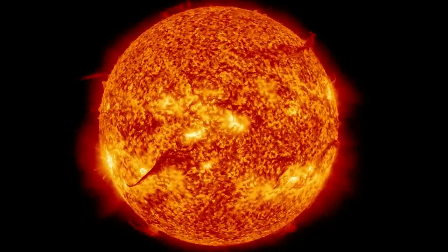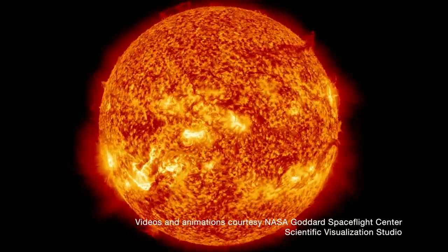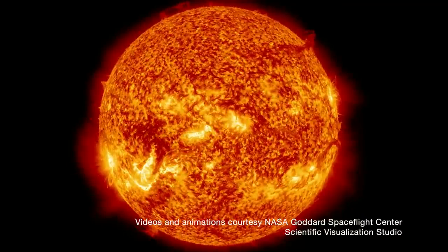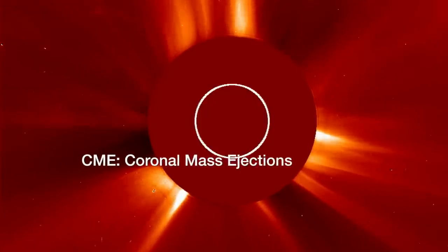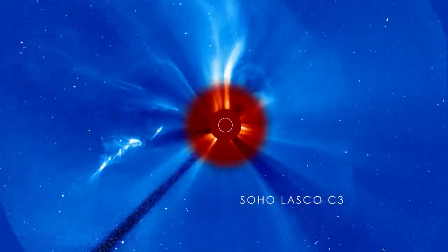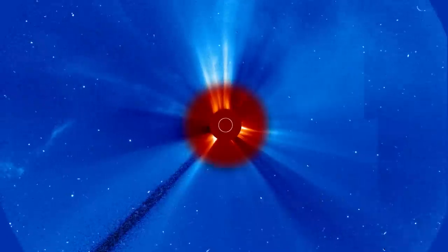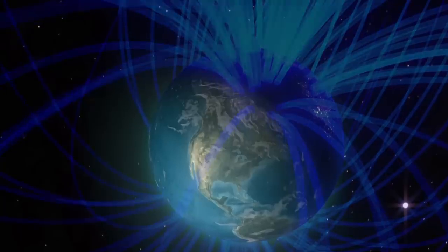The source of the aurora lies 150 million kilometers away at the Sun. Flares and explosions on the Sun blow clouds of charged particles into space. These are CMEs — coronal mass ejections. Some are hurled toward Earth where they intercept our planet's magnetic shields. During a storm, solar particles rain down onto our atmosphere forming rings of light around the magnetic poles, created by glowing oxygen and nitrogen molecules.